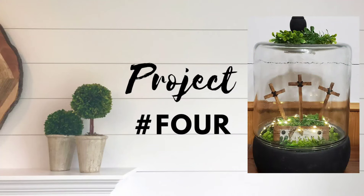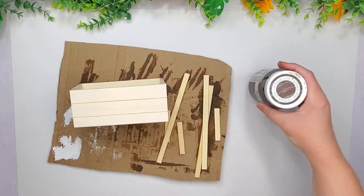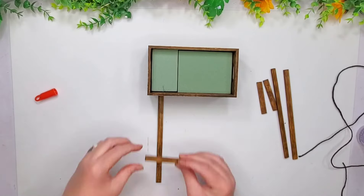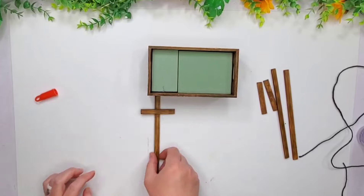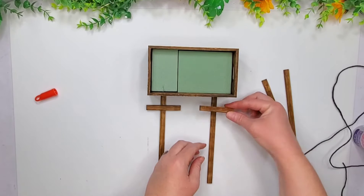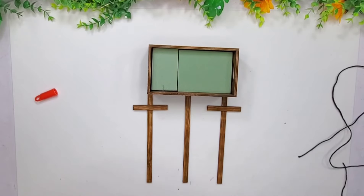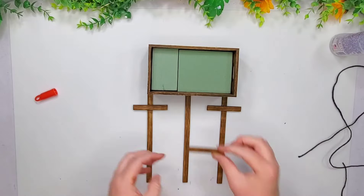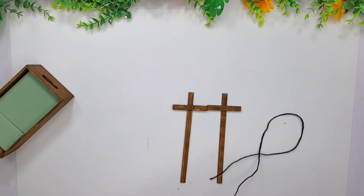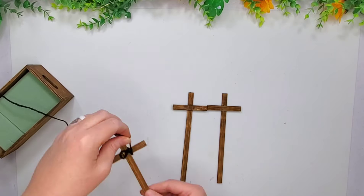Okay guys, let's go ahead and hop right into project number four that I stuck inside of my cloche here. I have this little wood crate from the Dollar Tree and these little bamboo stir sticks — whatever you want to call them — I got those from Amazon, cut them down to size, stained them, stained the crate as well. And now we're just going to go ahead and glue the pieces together. We're making three different crosses here. I tried to use hot glue, and silly old me — I always forget that hot glue and the Waverly Wax just do not work together. So I had to peel off all that hot glue and get out some of my tacky glue and glue those down.